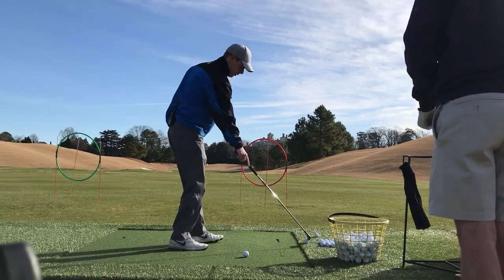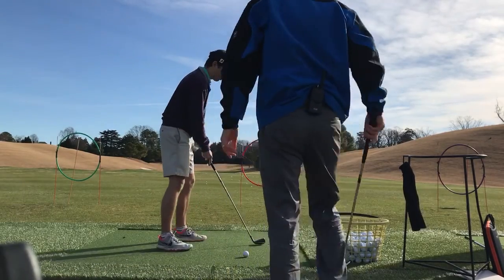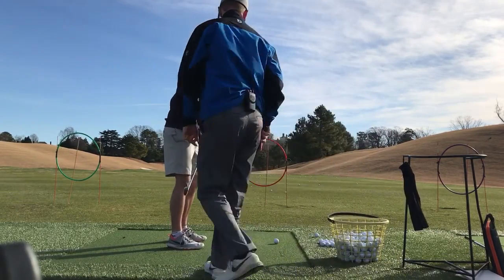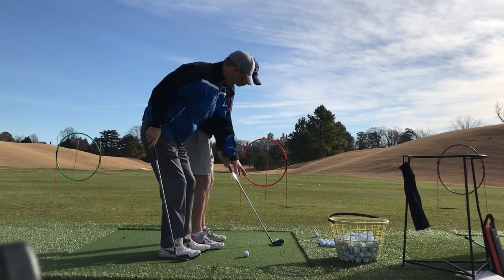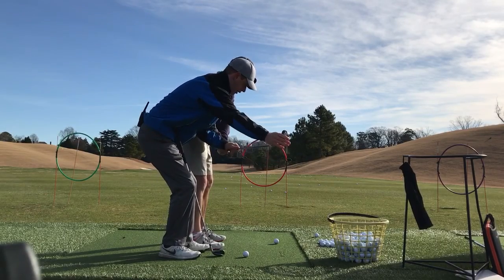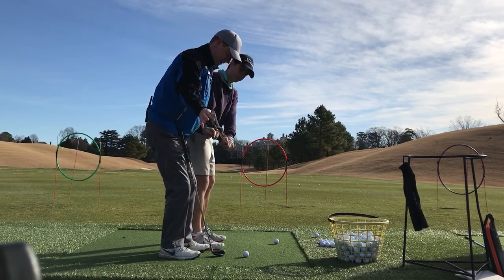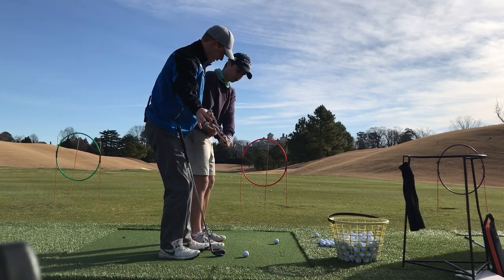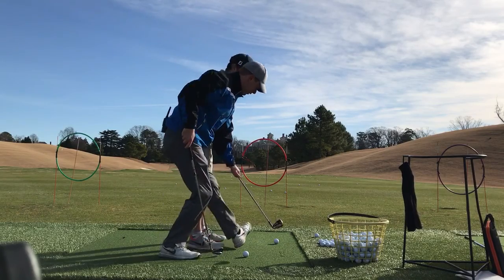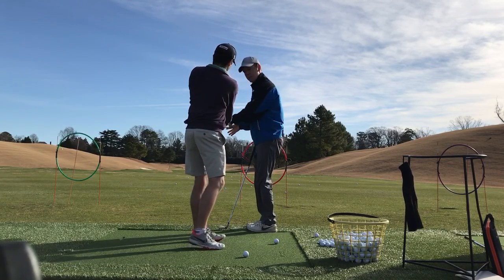Let's try that. Do a couple of rehearsals with the ball right here. So when we get the club, I feel like it's going out here. You can't flip it — it's going to put it way out here. But basically when it gets here, level of the ground, it's pretty much pointing at our target. From there, it's down. And once again, it's in the same spot.